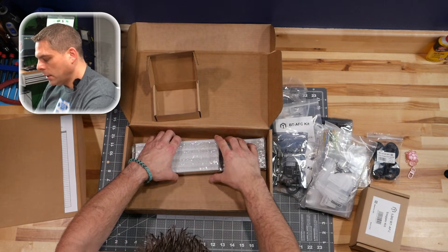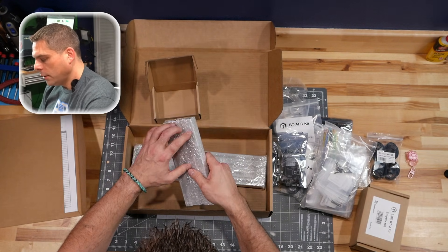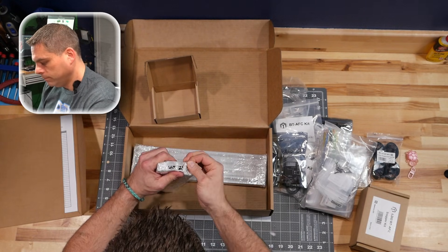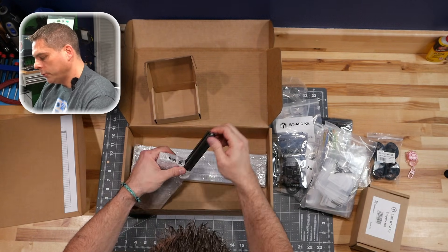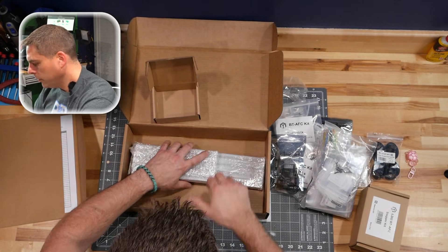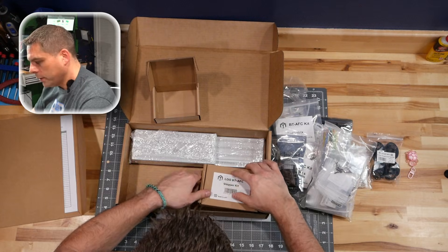Last but not least, we have our frame. I got space gray — very nice. Big fan of space gray frames.